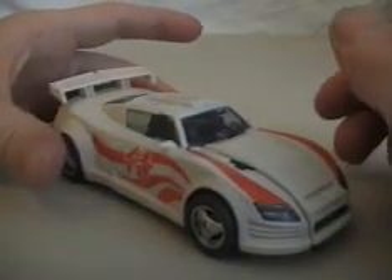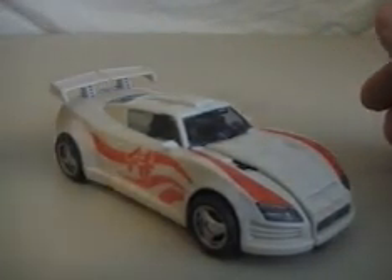Hey, what's up everybody? Mike here with another video review, and today we're looking at Transformers Generations Drift.